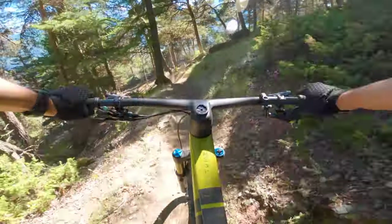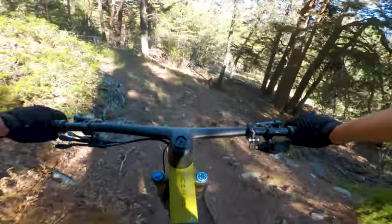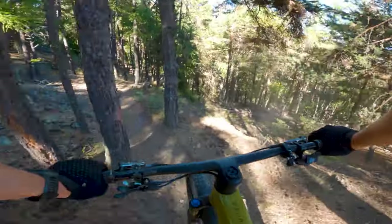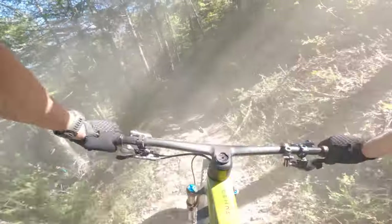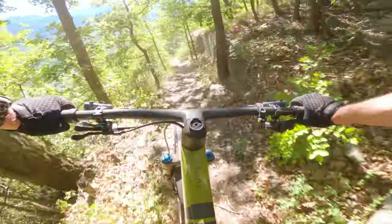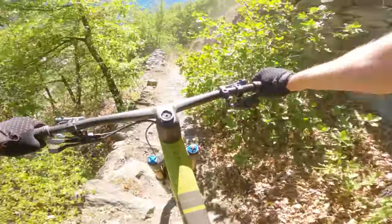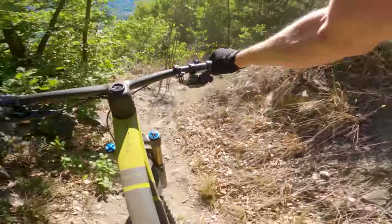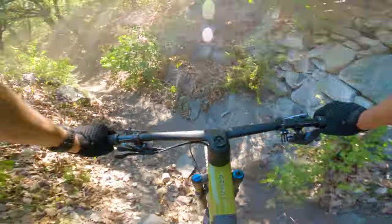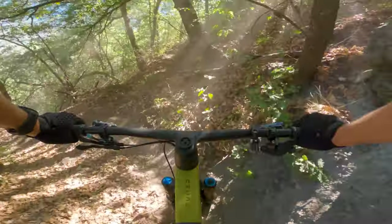The back end feels pretty smooth. There's clearly quite a bit of support when you bounce on it and push through your feet. There's plenty of support in the mid-stroke — you can really push it into things when riding aggressively through corners. And that front end, you really trust it when it gets a bit sketchy when you're tired.